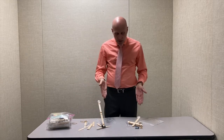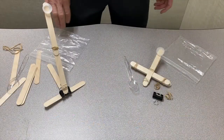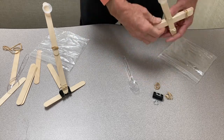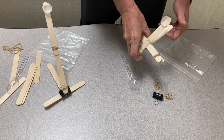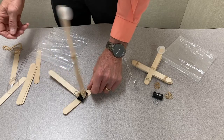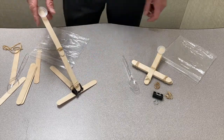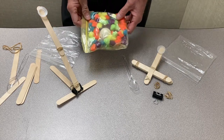I've designed two different catapult styles here. Notice that in neither did I use all the parts. This one simply uses the wooden sticks as the tension for launching the object. This one over here uses the binder clip and its elasticity to launch, and the armature on this one is two sticks long instead of one stick.